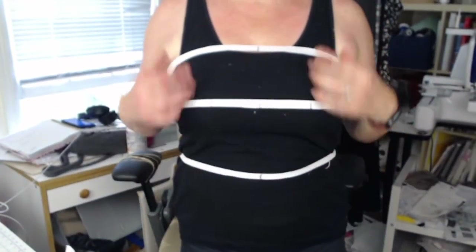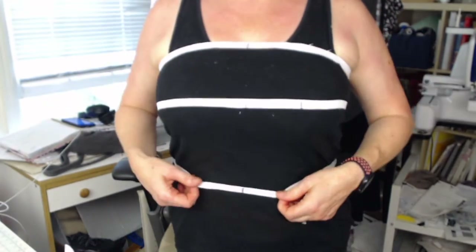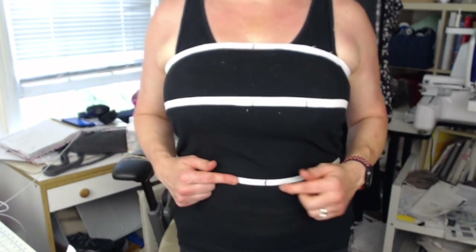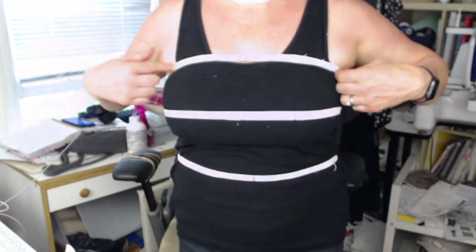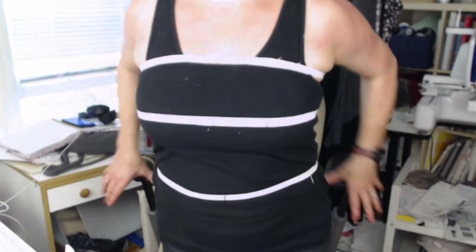I'm going to stand up for a second. Pardon my outfit — it's really not attractive — but basically I put three elastics on. I put one on my high bust, my full bust, and my waist. You can see here I made some markings on the elastic: my center front right here, my center of my bust, where my apex is here and here. You need to know where your apex is on your bust. I also put my center front on my upper bust elastic. You want this elastic to sit at your natural waist, and then you want the other ones to be at full bust and high bust.